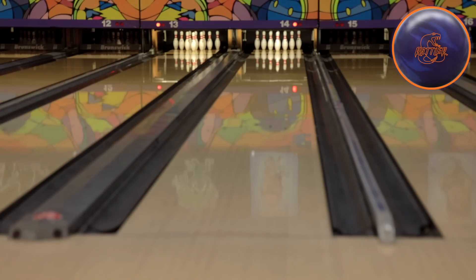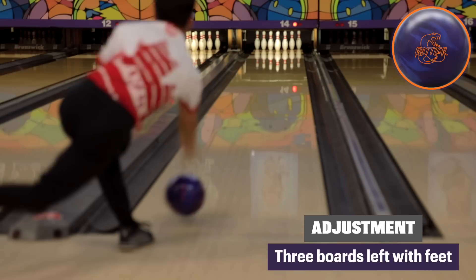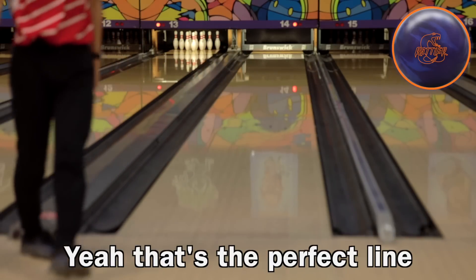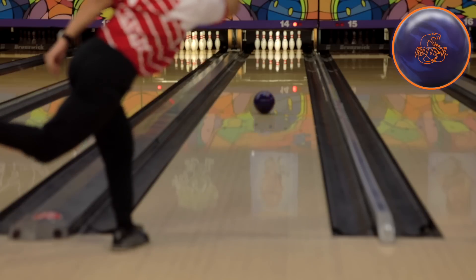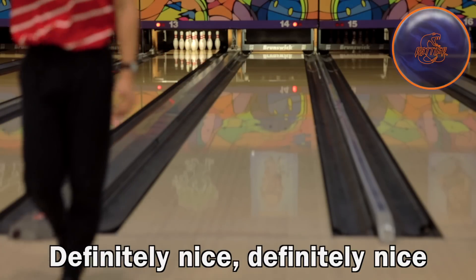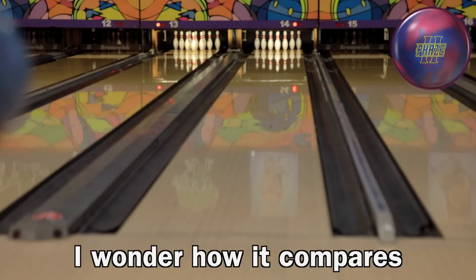Wow, so we will move another three left. Looks good. Yeah, that's the perfect line for the Rattler. Perfect. Yeah, definitely nice. Phase Two, we will throw it on the same line as that last ball. I wonder how it compares.